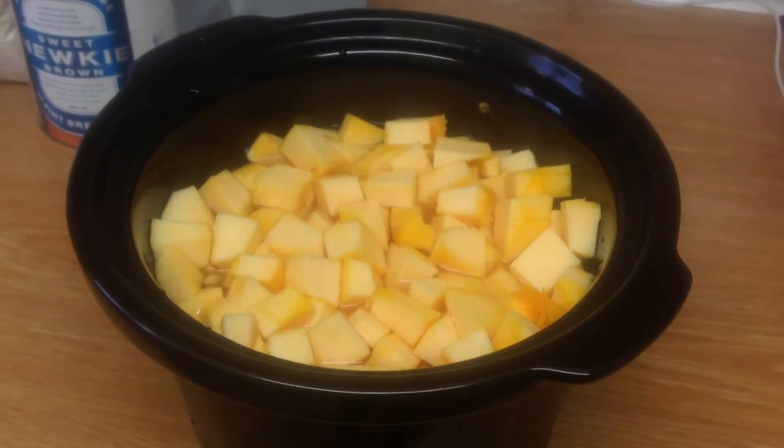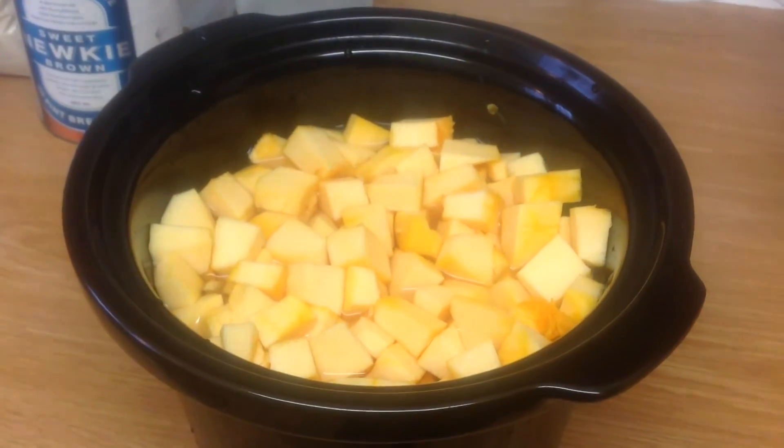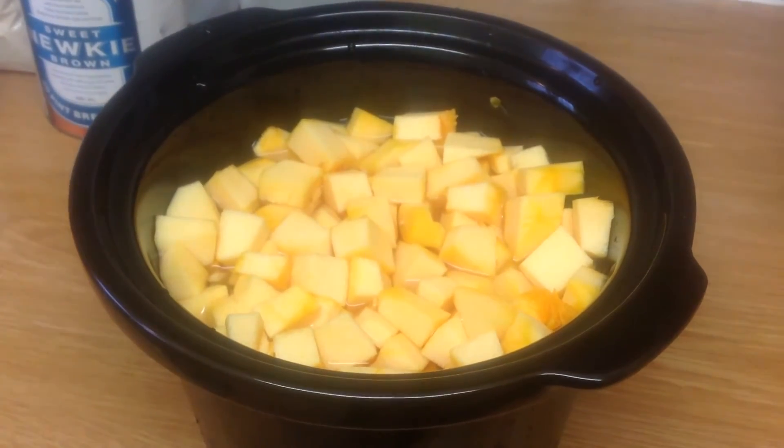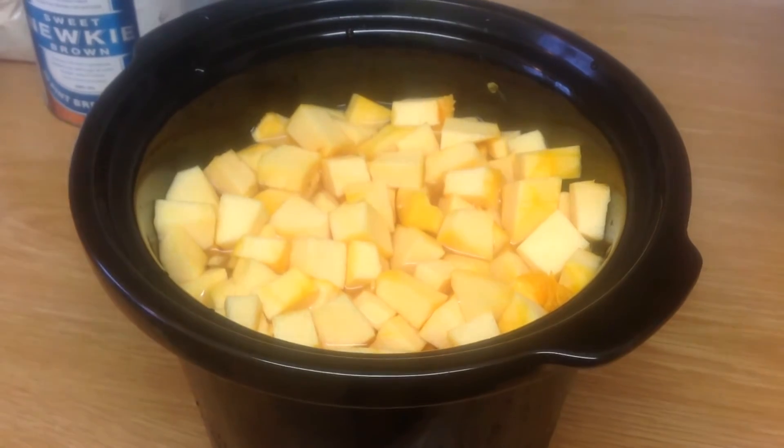So that's been diced and sliced. Just covered it up in about 1 litre of water. Now we're going to pop that in a slow cooker. We'll come back in 24 hours and go from there.